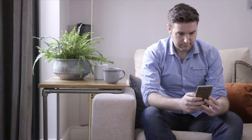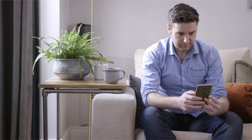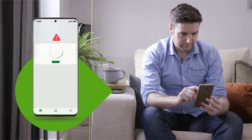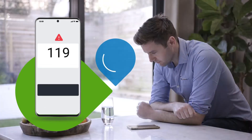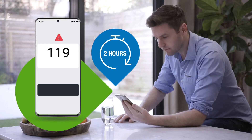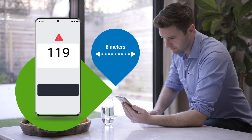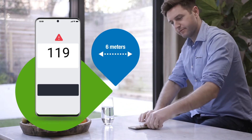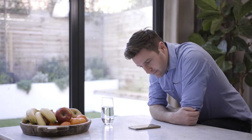Back on the app, confirm you have inserted your sensor and attached your transmitter. Wait for your transmitter to pair and start the sensor warm-up. The warm-up will take two hours to complete and you will not receive readings during this time. Keep your smartphone close to you, within six metres during warm-up. That's how straightforward it is to get started on Dexcom One.